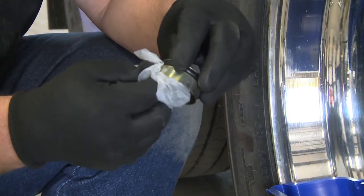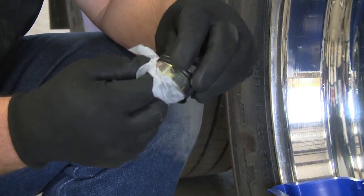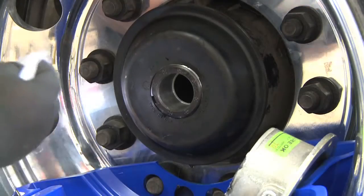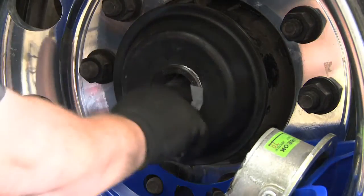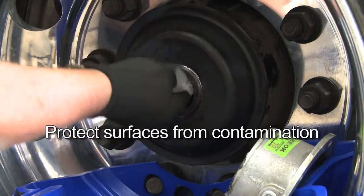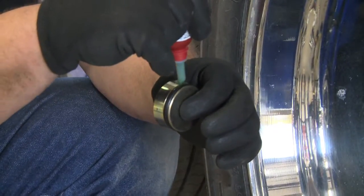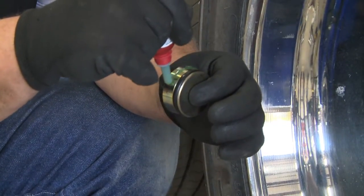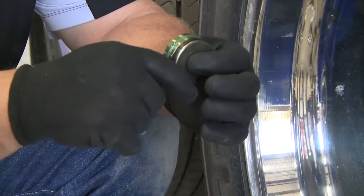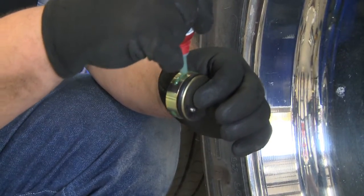With a clean pair of protective gloves, clean the exposed O-ring and the outside diameter surface of one press plug. Also, remove any grinding dust, grease, or oil from the spindle bore. Be sure to protect surfaces from any contamination. Using a clean pair of protective gloves, apply a uniform bead of the provided retaining compound to the outside diameter of the press plug. Do not allow the retaining compound to contact any other surfaces.